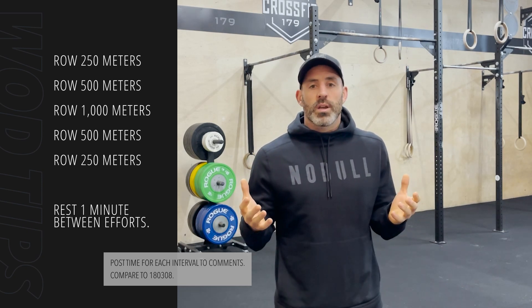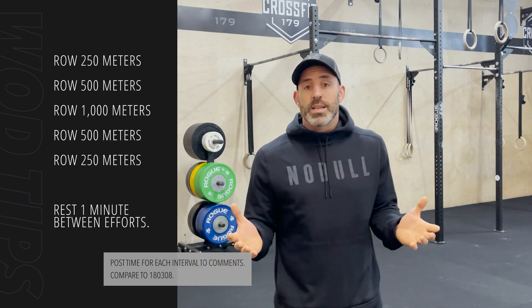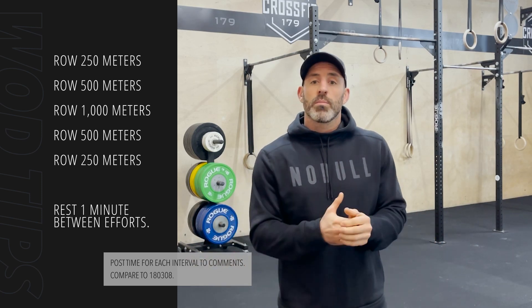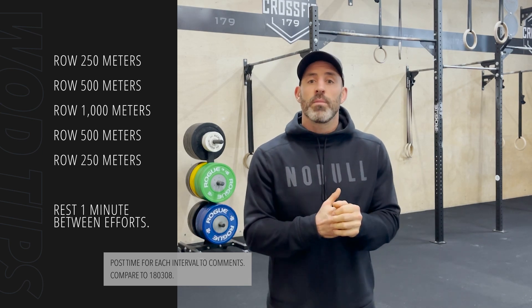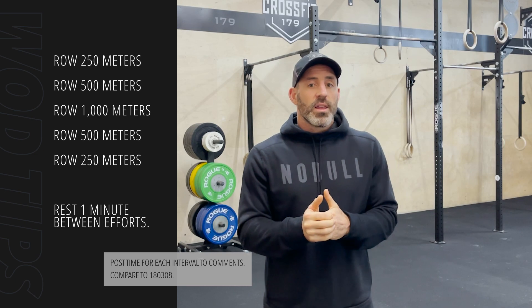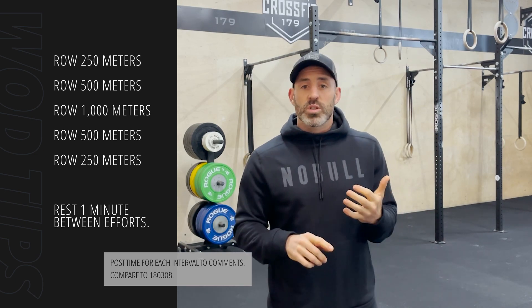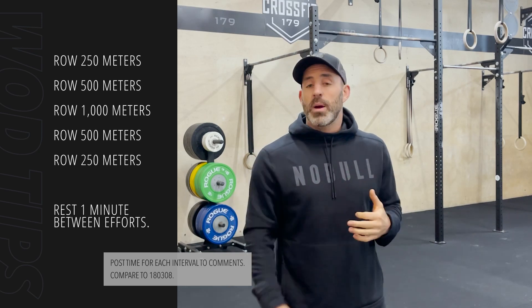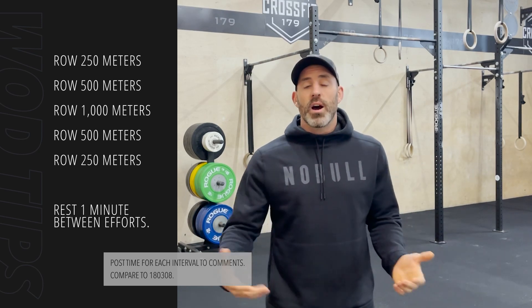Coaches, this isn't going to be a workout where I step back and just let the class have at it on the rower. We've already said there's a lot of technique involved on the rowing machine, so delve into that. If you know your common movement themes from your Level 2, you can apply things like posterior chain engagement, maintaining a neutral spine on that rower, and the core to extremity movement pattern — make sure that the athletes use their legs before their arms.